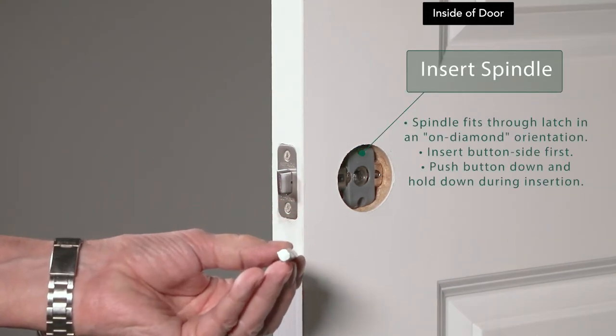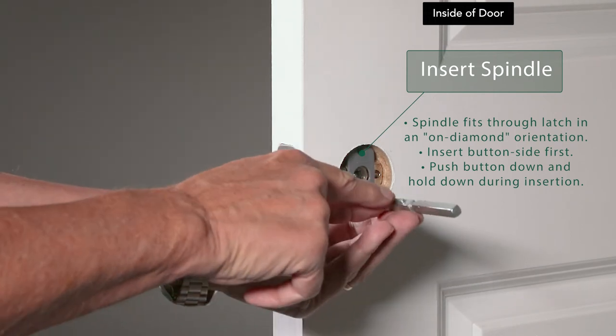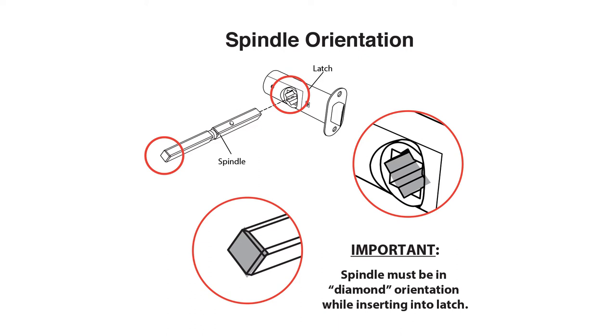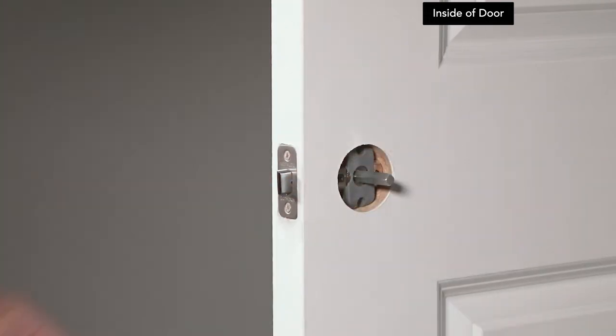Insert the spindle through the latch in an on-diamond orientation with the button side first. Make sure you push the button down and hold it down during insertion.